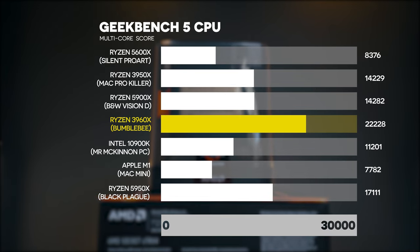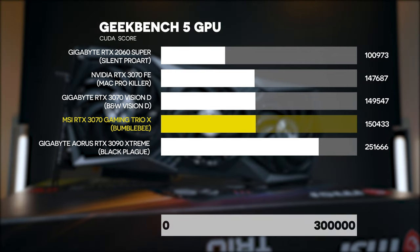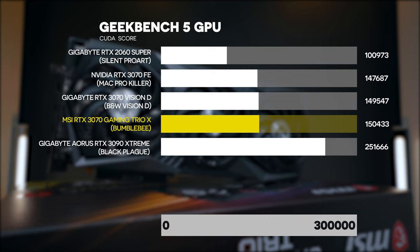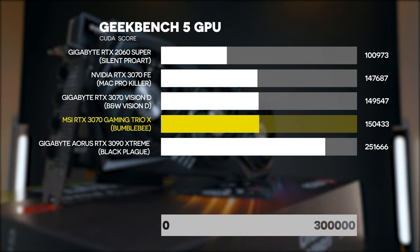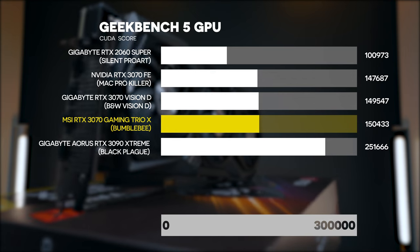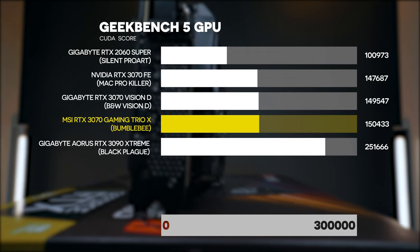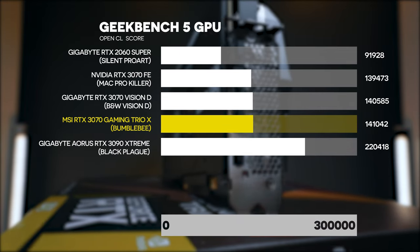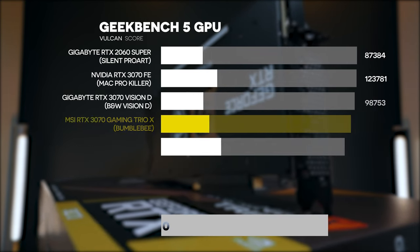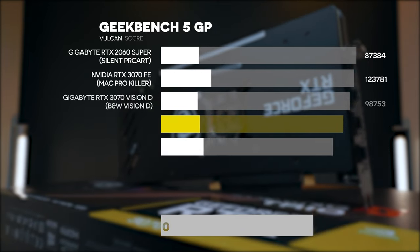Geekbench 5 also tests GPU scores across three categories: CUDA, OpenCL, and Vulkan. These represent different aspects of the GPU, since different programs rely on different GPU APIs. For example, Adobe Premiere Pro and creative applications often use CUDA, some applications use OpenCL, and some games use Vulkan. Our RTX 3070 is doing very, very well across all of those. Feel free to test your own system and compare.